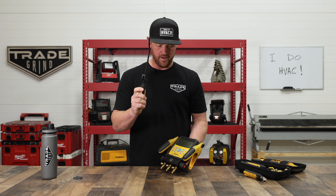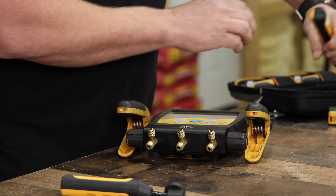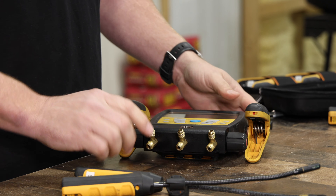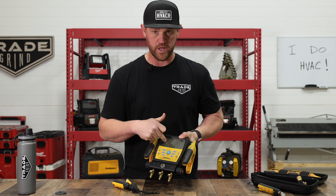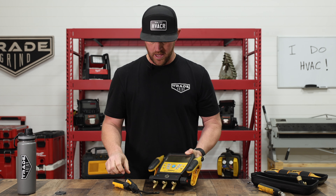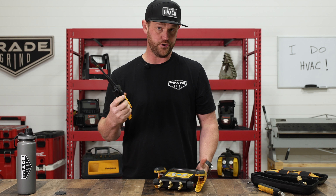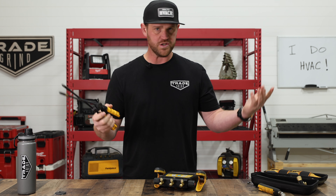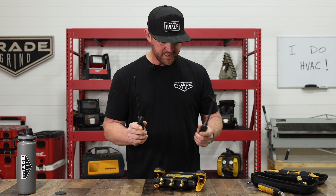If you have two induct psychrometers and this set, you can connect them and read superheat, subcooling, the PT chart depending on your refrigerant, and temperature rise or drop on your indoor furnace, coil, or air handler. Pretty nice setup to have all that in one place.